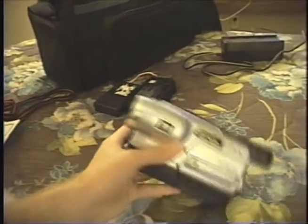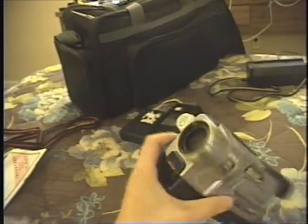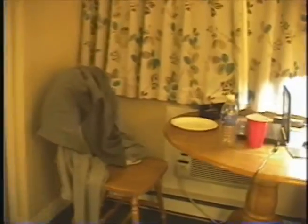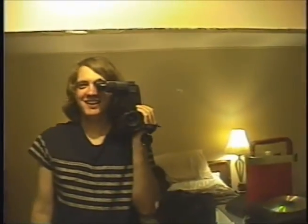Here's my Digital 8 camcorder that the rest of this video has been filmed with. We can zoom, and the zoom works really nice. Autofocus works very well. So let's take a walk here. And here I am.